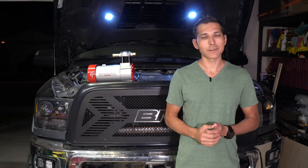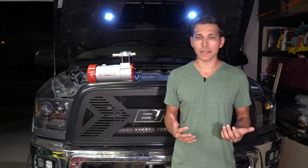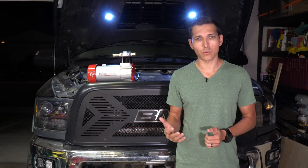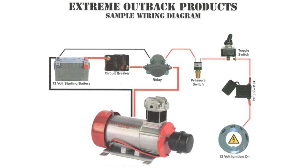Extreme Outback offers every single part listed here, so if you have any questions about this setup or want to customize something, give them a call or send an email and they'll be happy to help. Since I already have an air compressor installed using high-quality parts, I'll be able to reuse some existing components with my new compressor. Extreme Outback does have a nice diagram that explains how everything should be hooked up, and depending on your application you might have to move things to different locations or use different switches, but overall this is what you'll be looking at for installation.